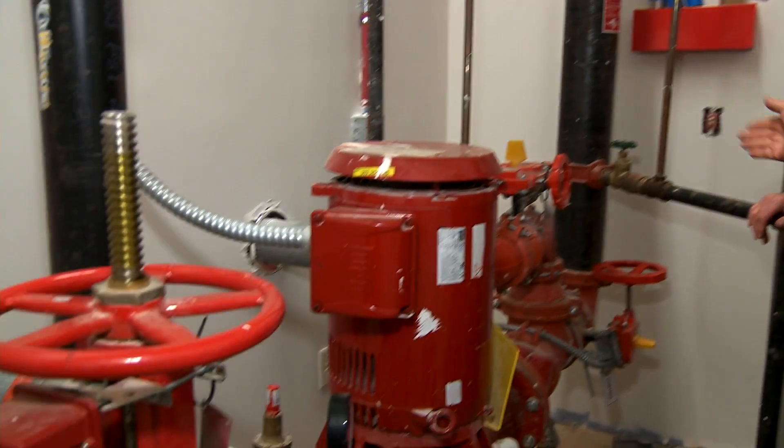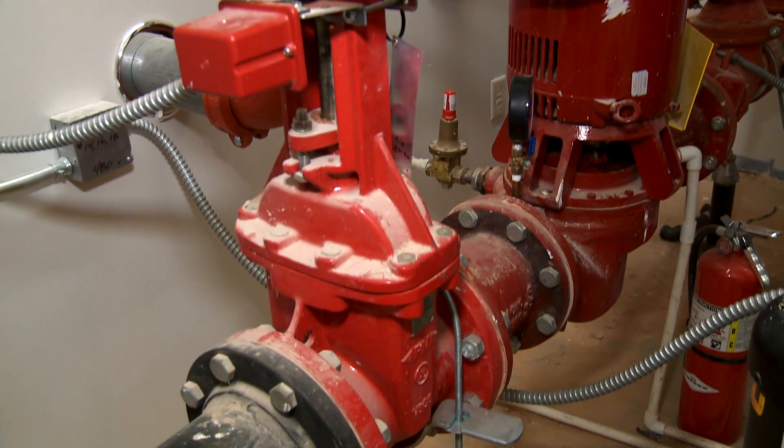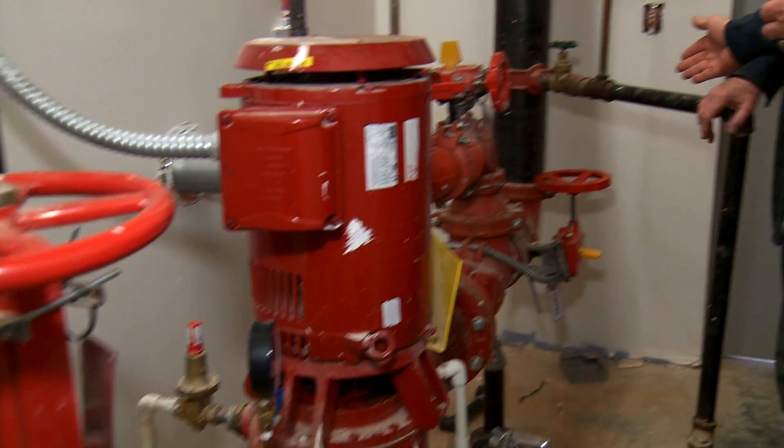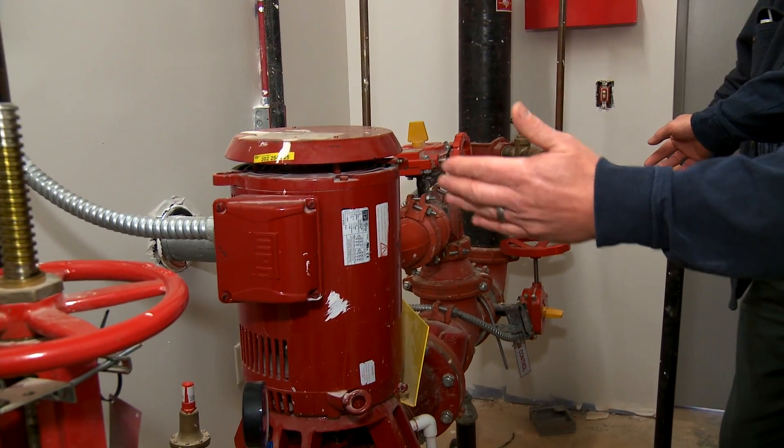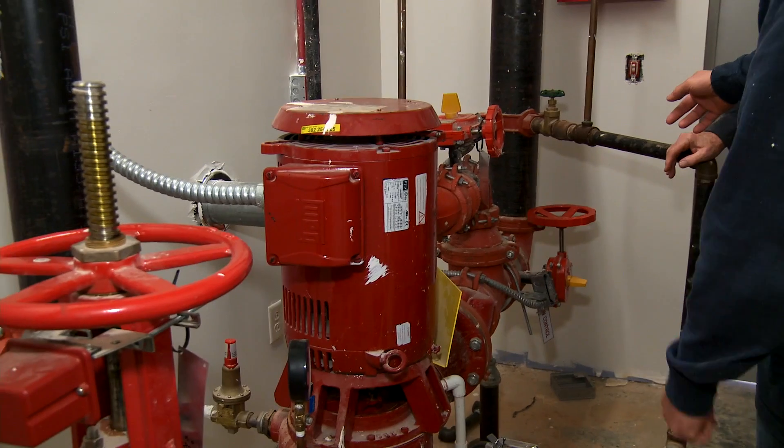In here is the fire pump. The main valve that shuts off the entire building is right here. This is the OSNY — it comes in from the underground. It shuts it off as well, but that's the valve you would shut off if you have a problem.